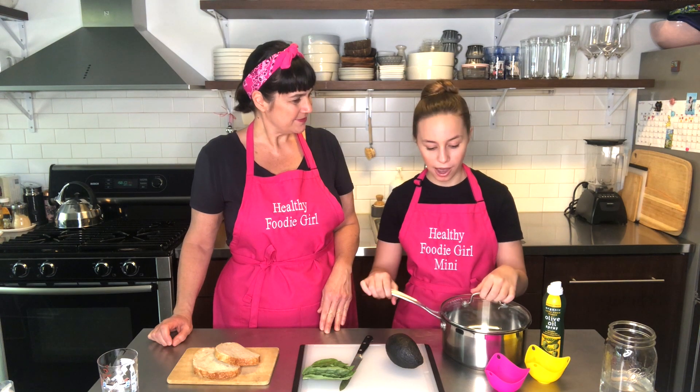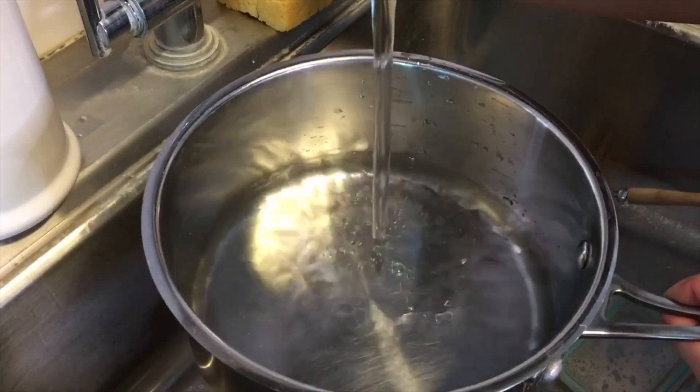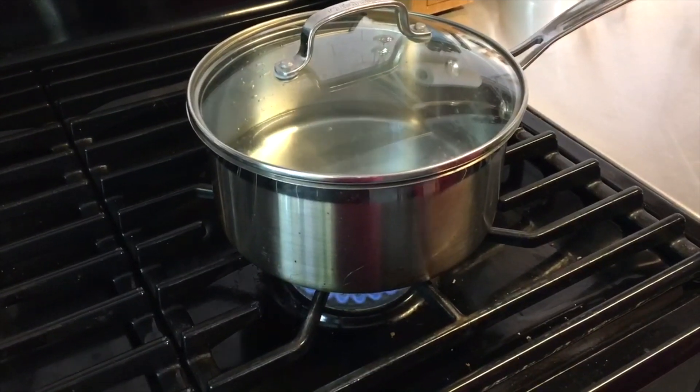I have a pot and I'm going to fill it with an inch of water. You'll want to make sure you have a lid for the pot — a glass lid is helpful so you can see what's going on, but any lid will work. Then I'll put it on the stove at medium heat until it's boiling.